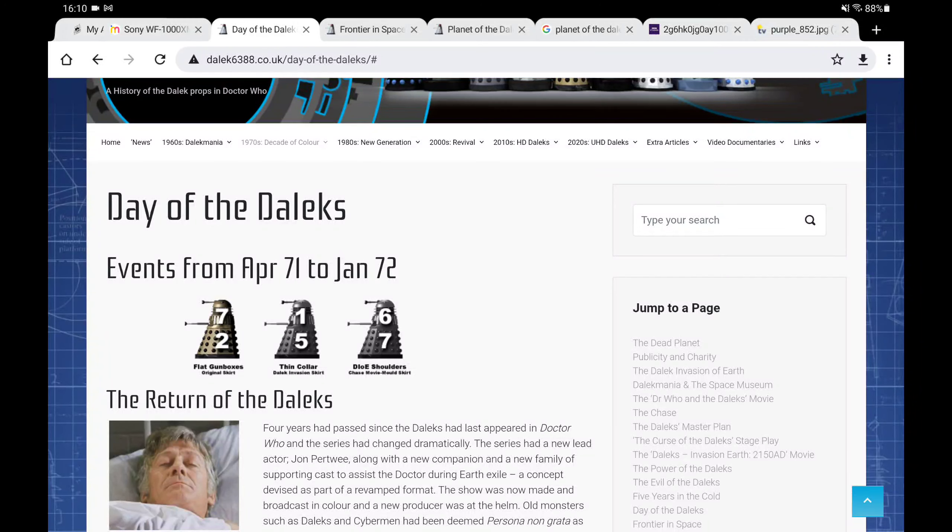I wasn't going to make this video, but I'm going to make it a separate video before I hopefully end up getting the October sets — if they actually do come in October. So basically this is just to prove that there is not a Gun Metal Grey Dalek in Planet of the Daleks.